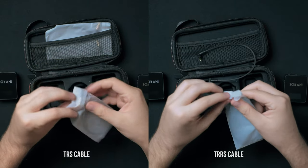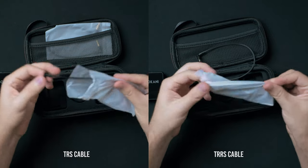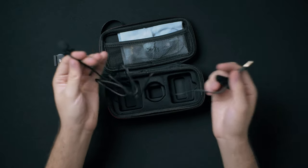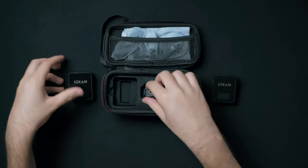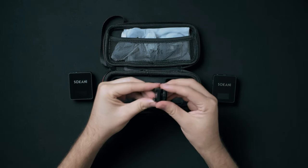It also comes with the appropriate cables to connect to your camera or to your smartphone if you want to go that route, as well as a lavalier microphone, which the Rode Wireless Go does not have. It also comes with one cold shoe adapter, so you can put this on a tripod, for instance.